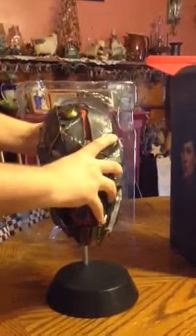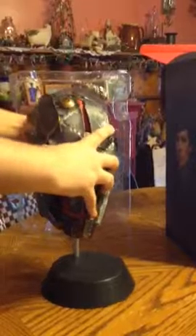Here's the stand — the hook goes down in the stand like so, and there's a little indention in the back right here that this part of the hook connects to. So here's the mask on the stand.